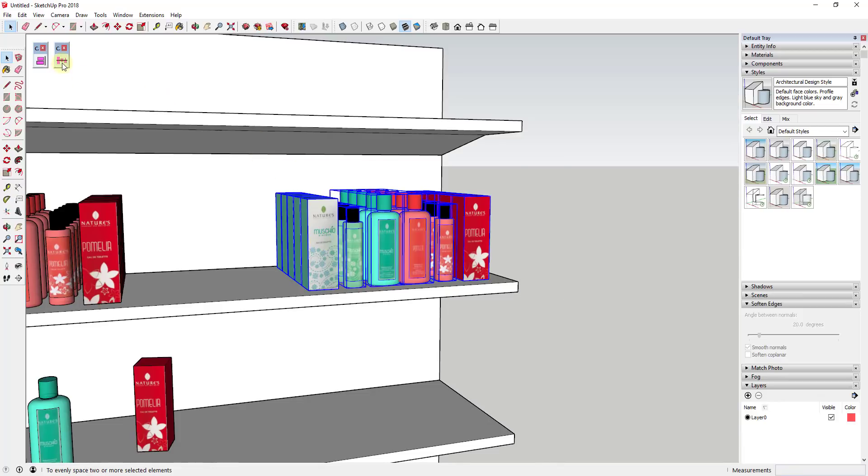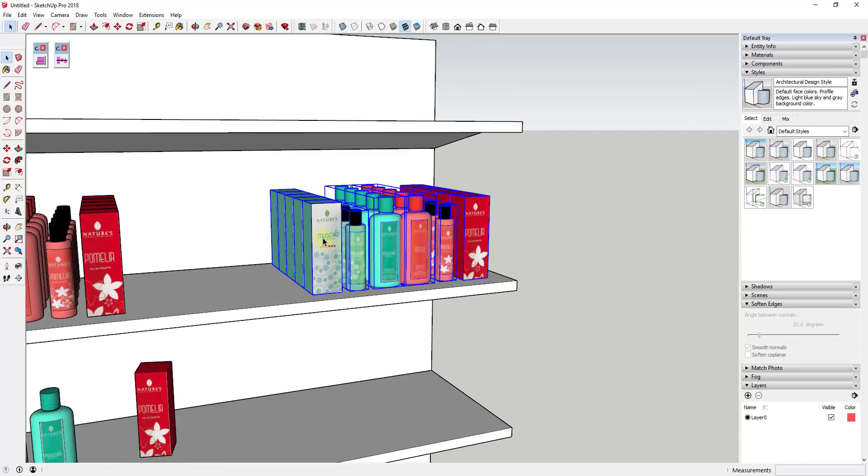If I select all of this and activate Space Object, you can see how down in the lower left-hand corner it tells you 'Tab = Position Center.' What that's telling you is this is spacing these based on the center of each object.